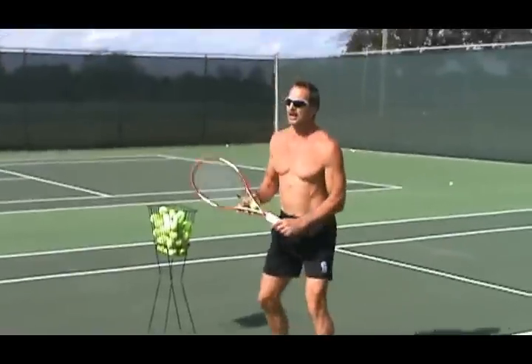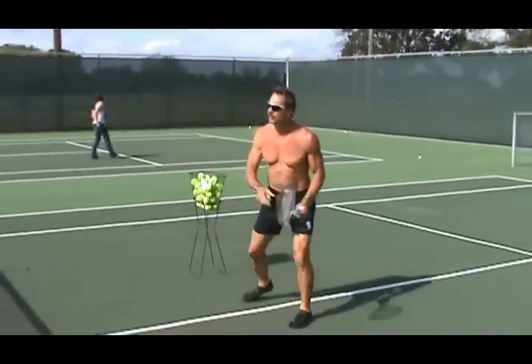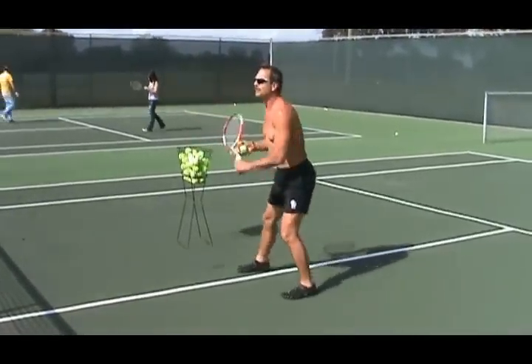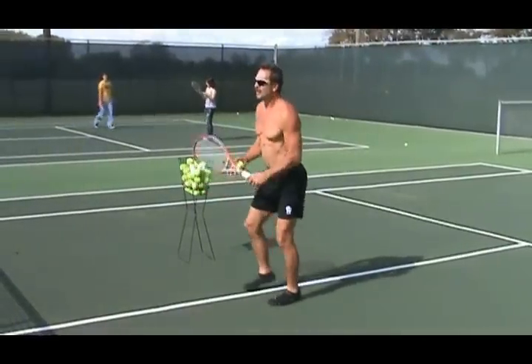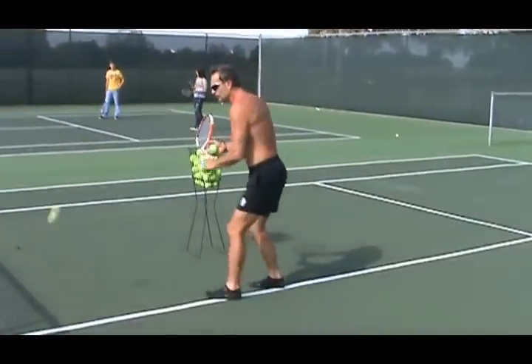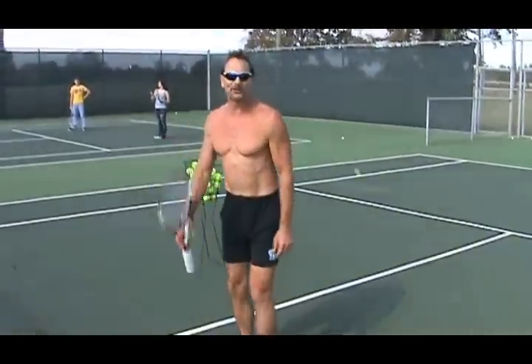Tennis is a sport you can play for the rest of your life — not just for a couple of years. You can play it in your 70s and 80s, and it's also a great sport for kids, younger adults, and families as well. Thanks for joining us for Live Like an Athlete. See you next week.